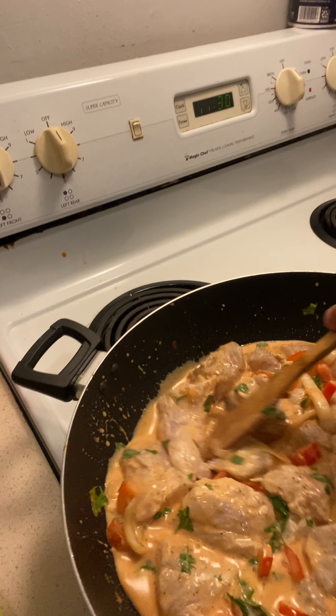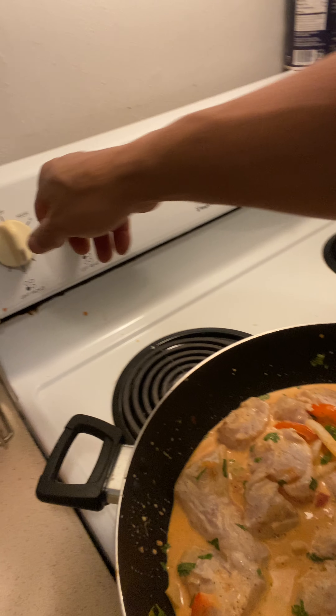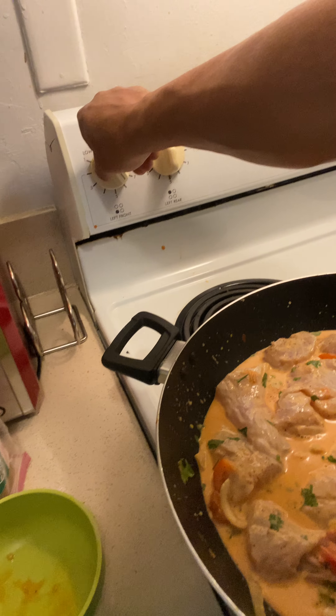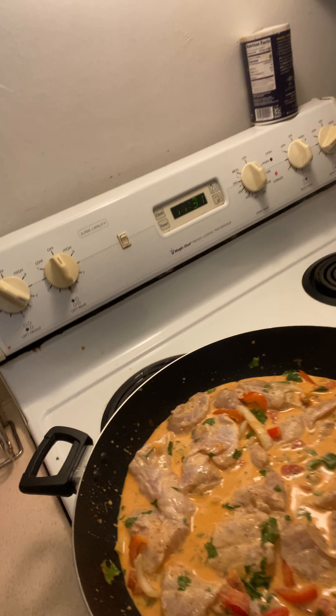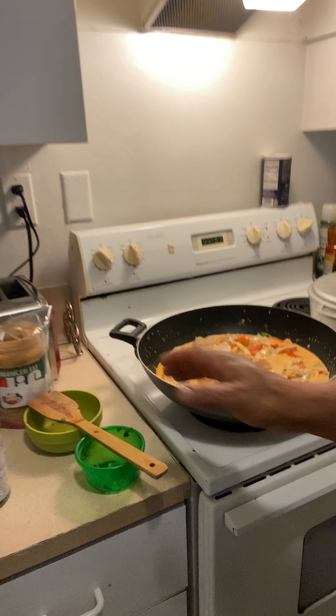When the fish is ready, I gotta get it out. Then I'm gonna put a little bit of water in the sauce and maybe a little more paprika, a little bit of spice, and I'm gonna put another can of milk and just let it get thick. Don't you guys think that looks amazing? I'm gonna put a cover on it and let it cook 15 minutes. Okay, I'll see you guys in a little bit!